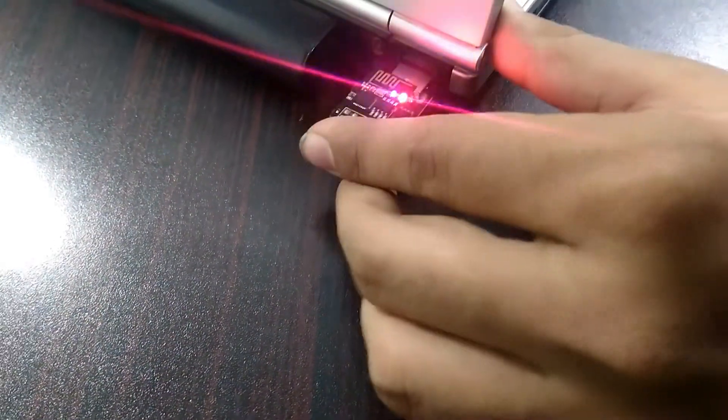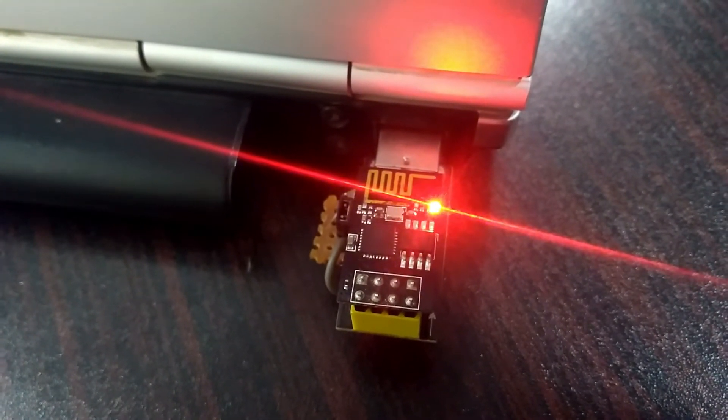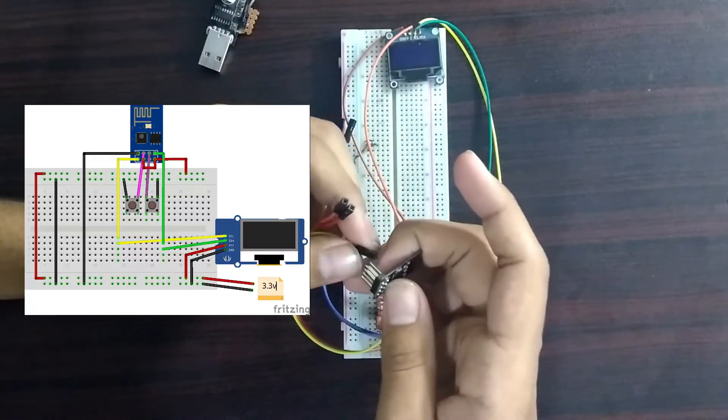After combining the code, it was time to upload it. For that, I'm using my USB to ESP adapter. After that, I made all the circuit on a breadboard to test it out. Here's the circuit diagram if you need it.